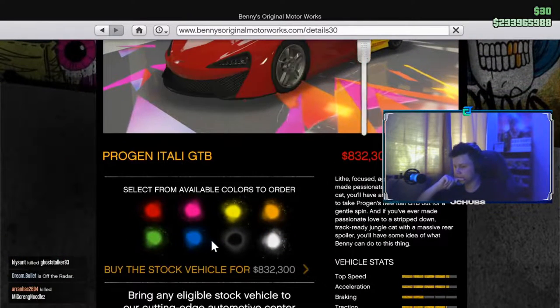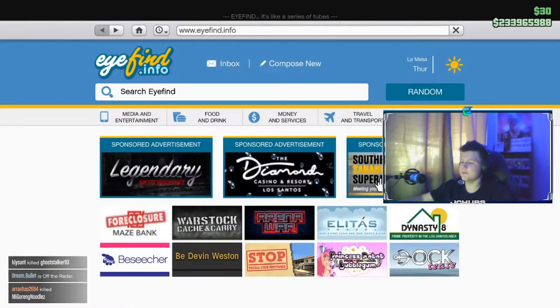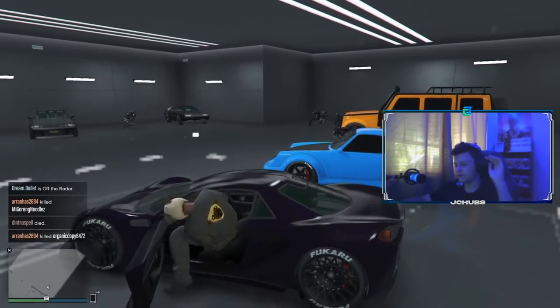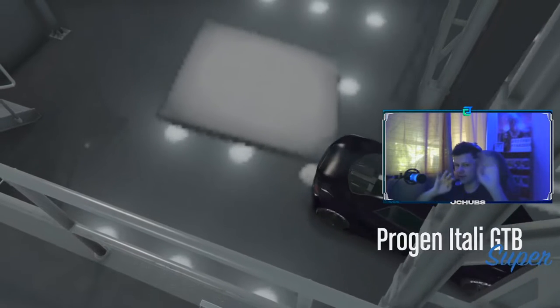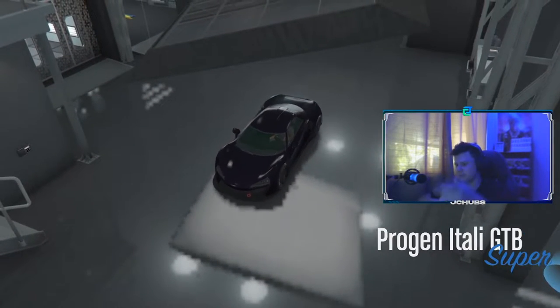You want to click on it and select your color — I'm going to click the black color — then buy it and put it in your garage wherever you want. Then you want to drive it to Los Santos Customs, or if you're in Maze Bank Tower or similar, you can customize it inside your garage, which is exactly what I'm doing.